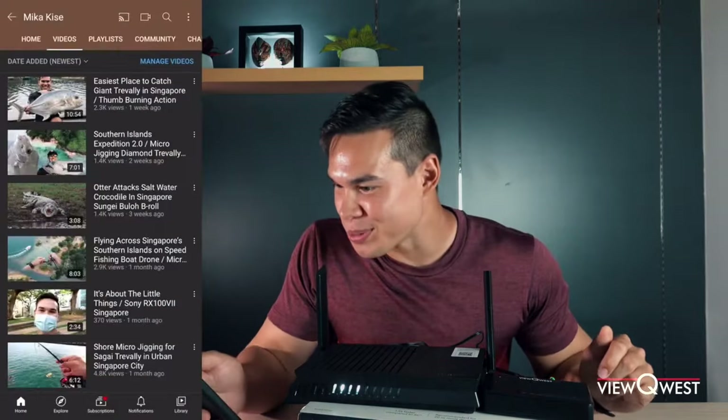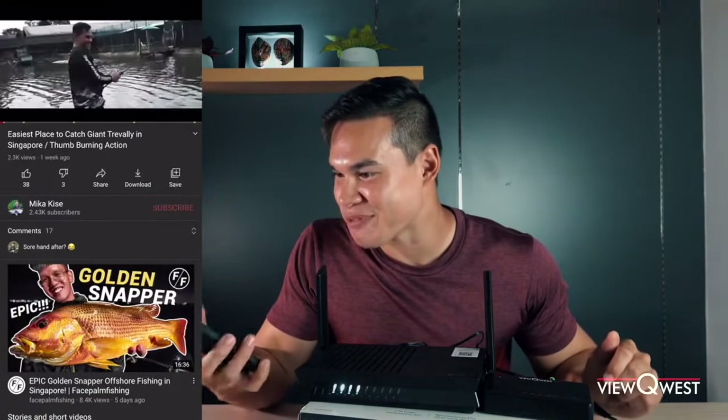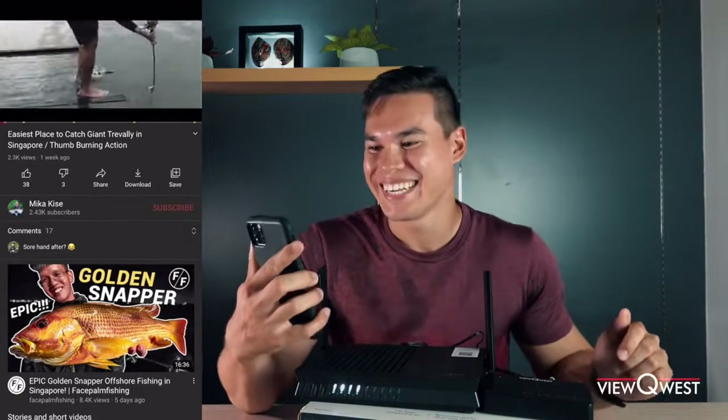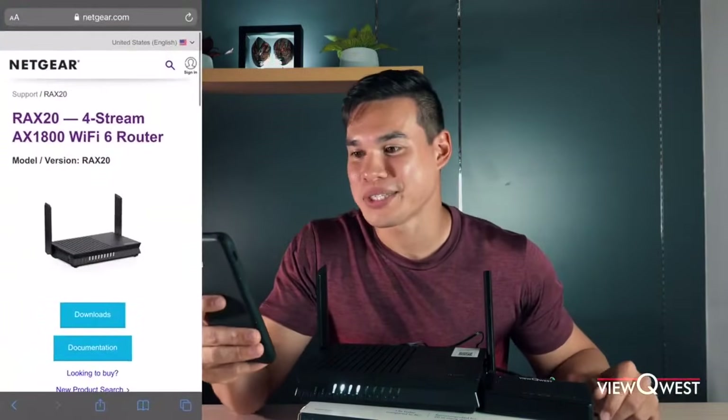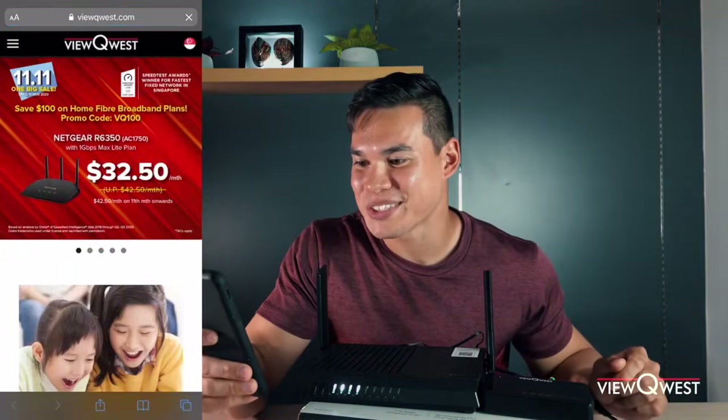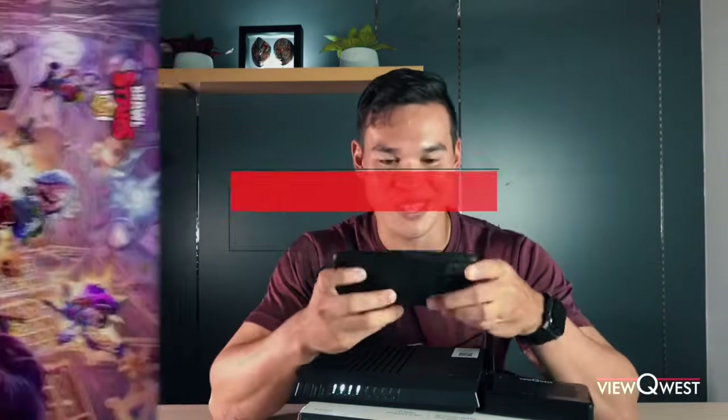So once you're connected to the internet, basically you can do whatever you like. You can go onto YouTube and watch some fishing videos, you can go check the Netgear RAX20 out, you can go to viewquest.com and check their plans out, or you can even launch some games and start playing.